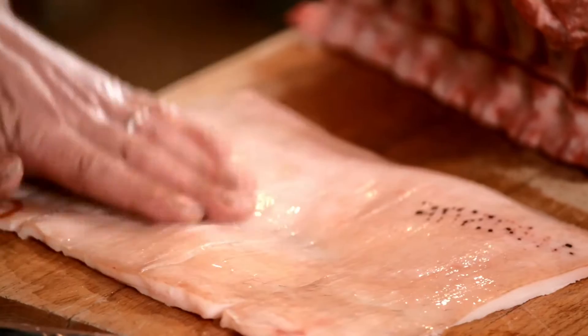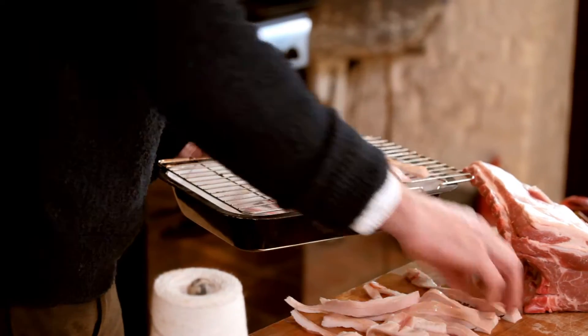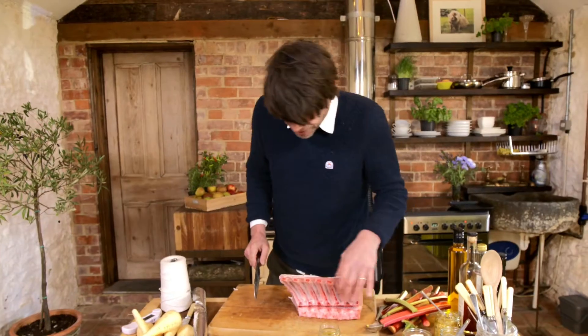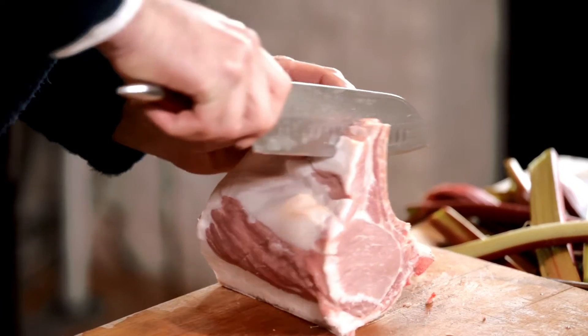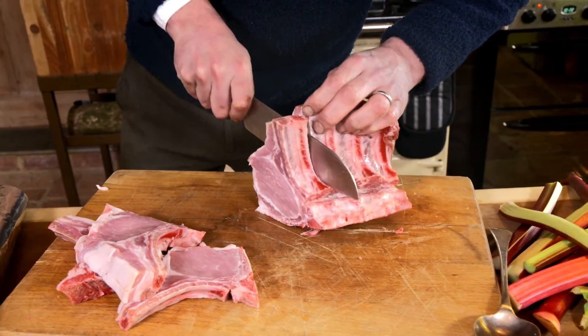Cider vinegar — apples and pork, a marriage made in heaven. I'm going to slice it into strips into a hot oven; it will make a nice little starter. This would be absolutely delicious roasted whole, but I think I'm going to cut it into chops. Just cut down the bone like that — the sharp knife just absolutely glides through it.